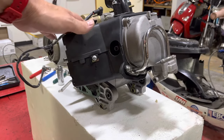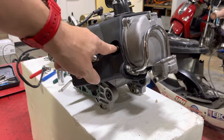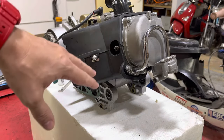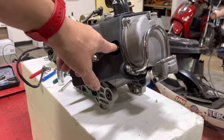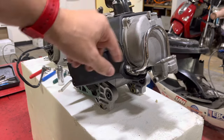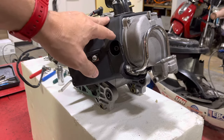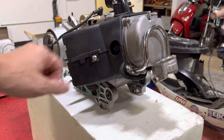The first thing we're going to do is remove the spark plug. We're doing that to release the compression on the engine so we can turn it over and get the valves to top dead center. You can do it without taking the spark plug out if you want, but it really makes it a lot easier, particularly because we're turning this over by hand.